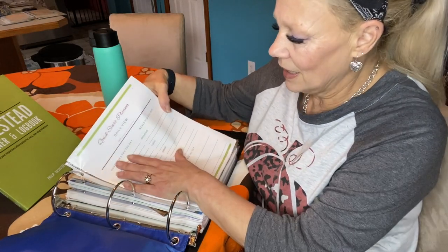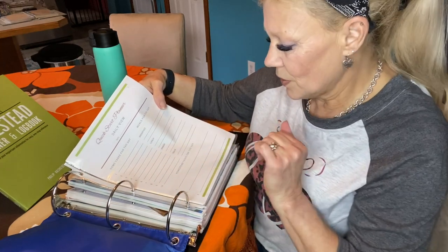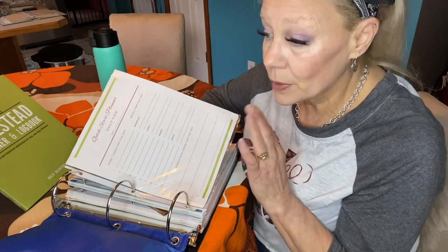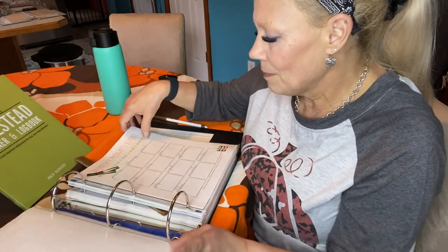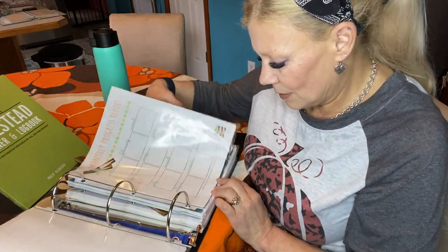I did find a quick start planner that has tasks for the day, meals for the day, and homestead tasks for the day. While this is super helpful, I have used so many different planners. I'm using one right now that I really like — just an inexpensive one I got at Dollar General, but it works for me.